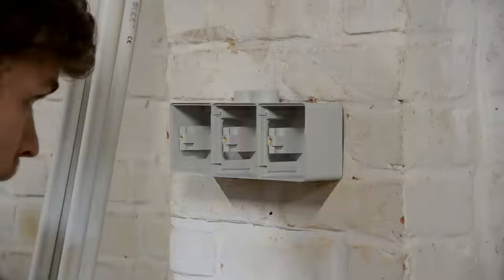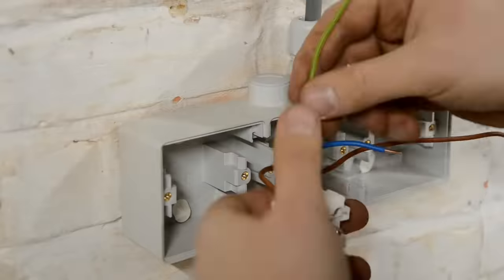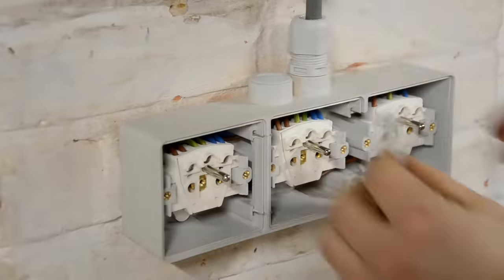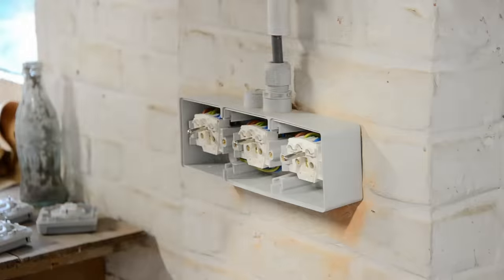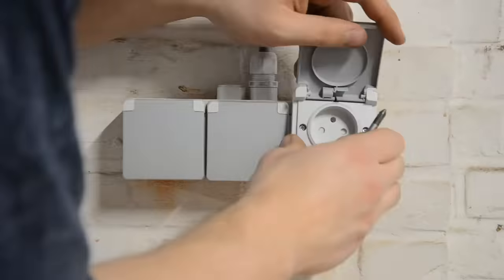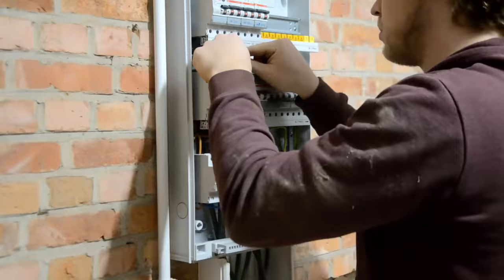I marked where the outlets will go and drilled some holes for the plugs. Mounted the box and ran some more wires along the ceiling and walls. Connecting the wires is quite specific for these types of European outlets, so I won't go into detail as it's pretty much different for each country. Same goes for the fuse box. The most important thing to note is that I used a separate fuse for each outlet, which might be overkill, but it won't hurt.